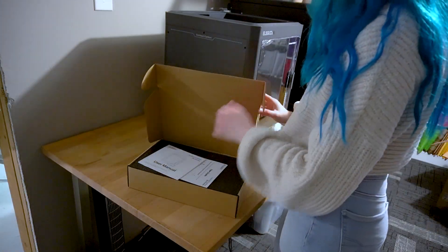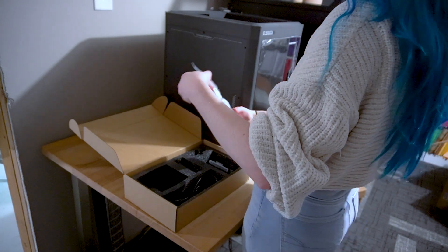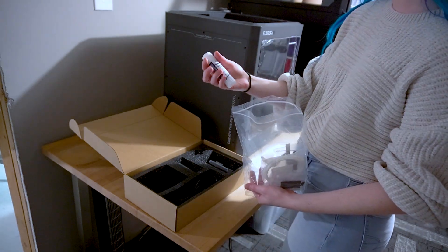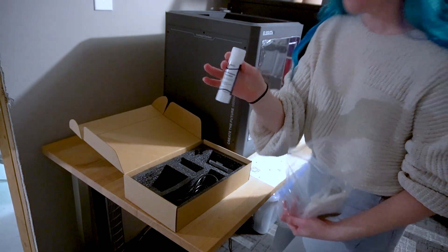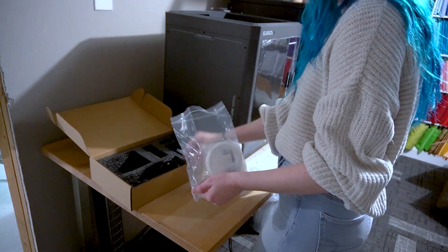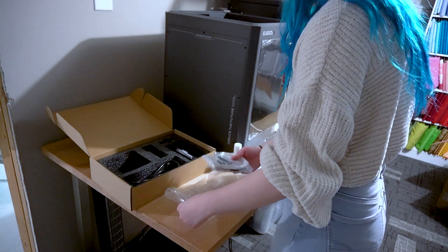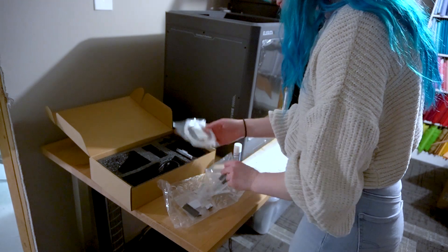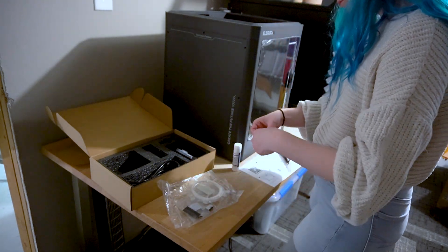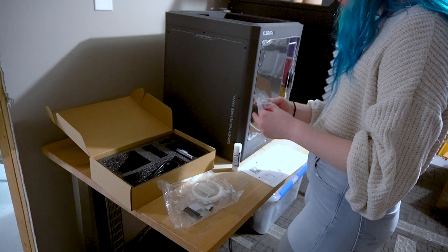Inside the cardboard box, it came with the touchscreen, the spool holder, a small filament sample which was white PLA, a glue stick, the specific Elegoo glue stick for your printer bed to help pieces stick better, as well as grease for the printer, your power cord, an unclogging pin tool, Allen wrenches, screwdrivers, a spare heat bed nozzle wiper, your USB drive, a scraper blade, and your user manual.